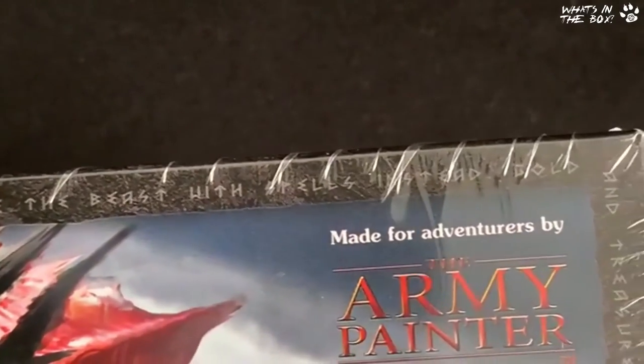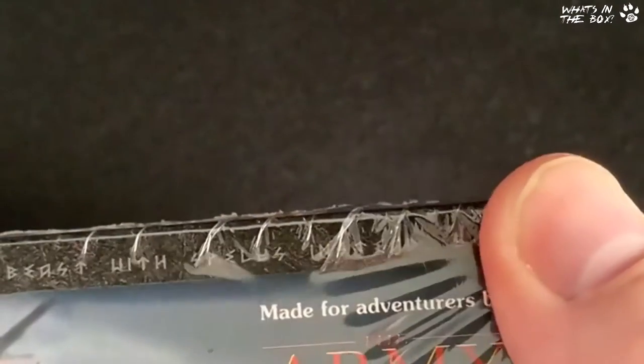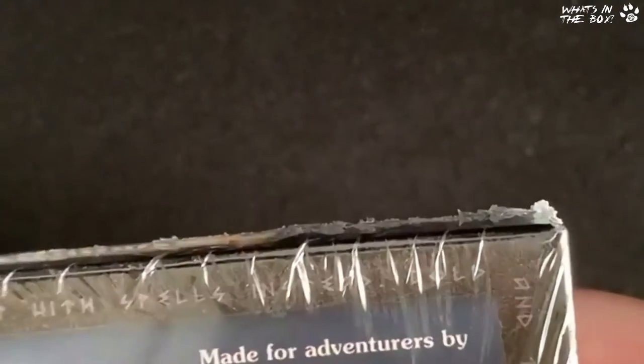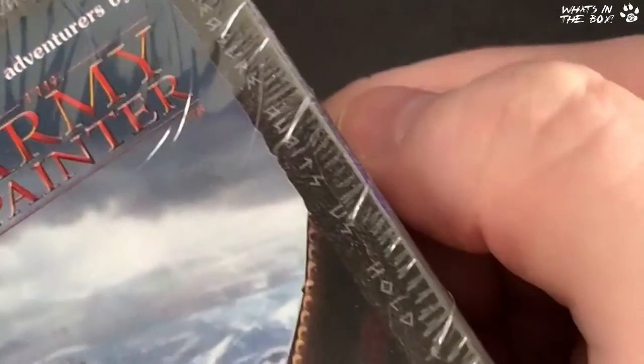Look around the edge — I love this. It reads: 'Hold your shield and hold it high, for monsters will be monsters. Strike with force upon the head or tame the beast with spells… gold and treasure awaits us.' I love that!